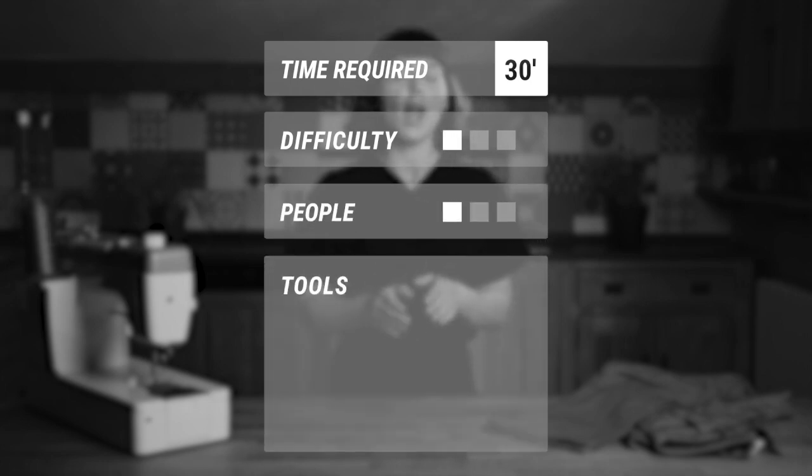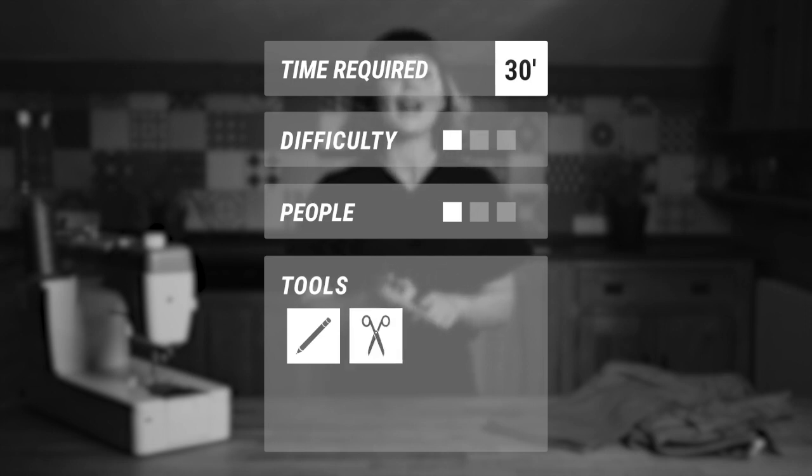You'll need the following tools: a pen or a marker, a pair of scissors, a sewing machine with a suitable thread, and an iron.